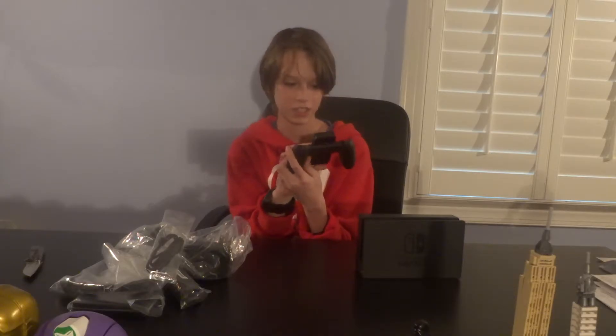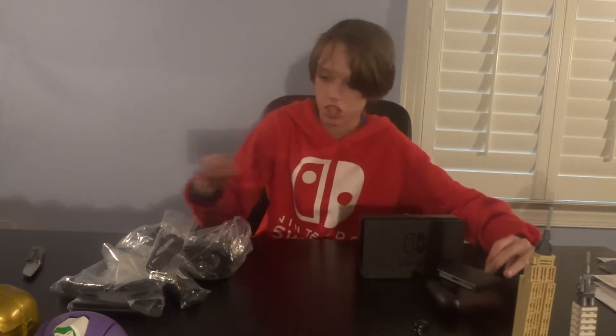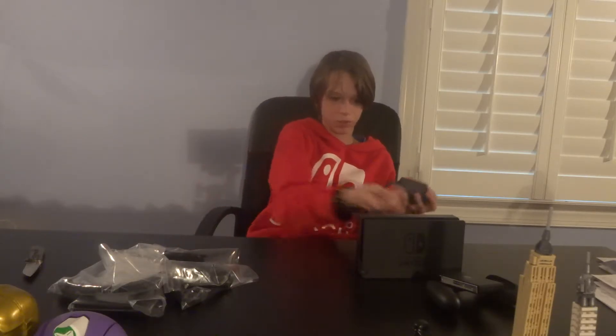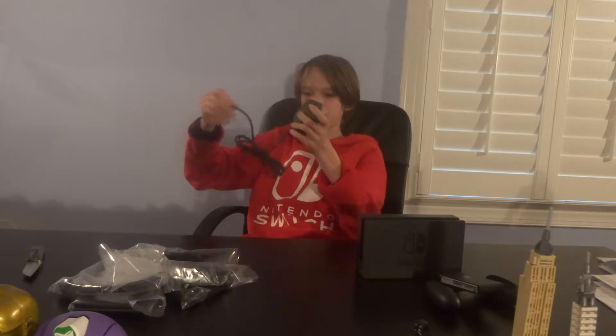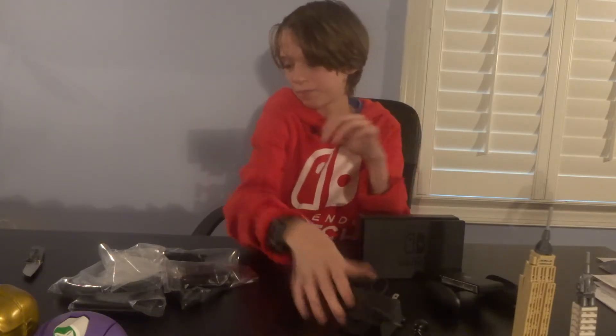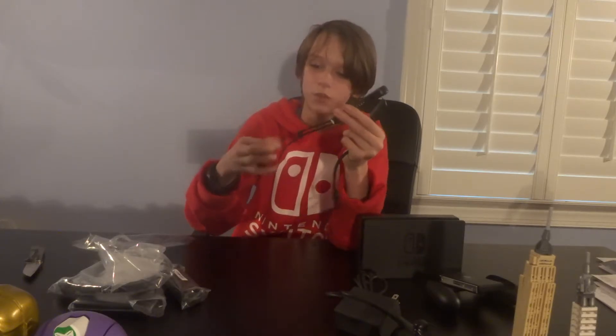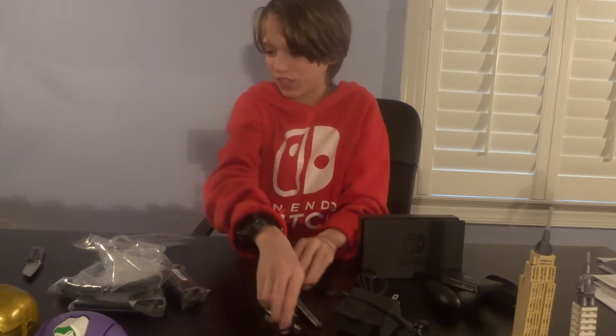It has an antenna on the back, all nice and shiny. Then we have the AC adapter which goes into your Switch, of course, plugs in through the back, and you can run the cord out. It looks pretty long. And then we have the two little things you slip onto the edge of the Joy-Con — they have the RB buttons and stuff. Plus, just like with the Wii Remote — which I'm always a big fan of — putting my wrists around the thing so it doesn't fly off when you're playing 1-2-Switch.